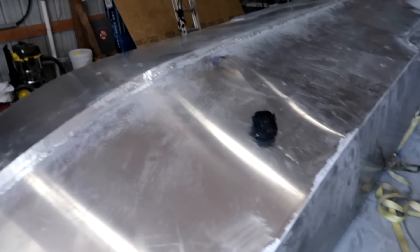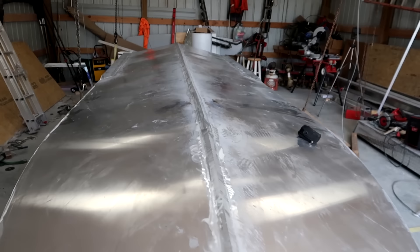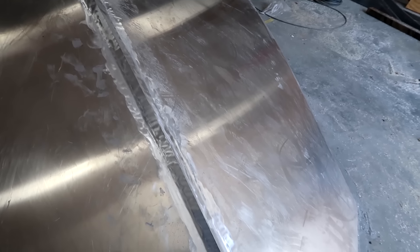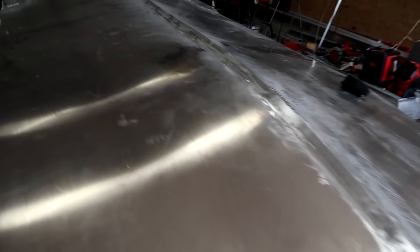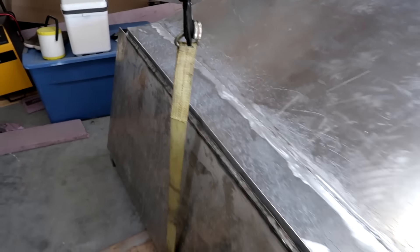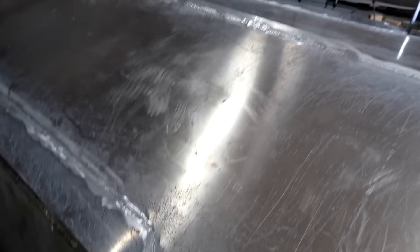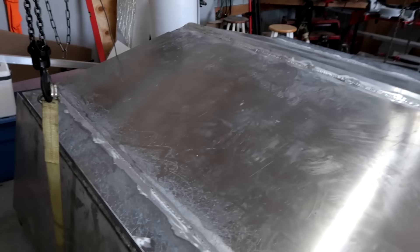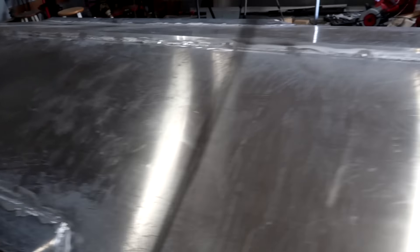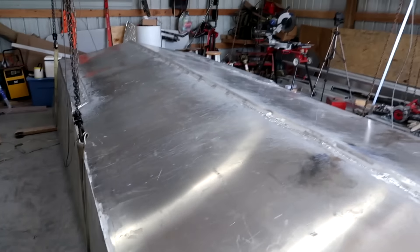The boat bottom is done. We're ready to flip it back over. We've got the keel all welded in and ground down — looks nice. The reverse chine came out real nice. It's all ground down and all the high spots on the overlaps are ground down. Waiting on the spray rail until I get this thing flipped over because I don't want to put too much pressure on just that spray rail when flipping it. Everything looks real good — the bottom of the boat turned out real nice, it really gives it dimension and look.